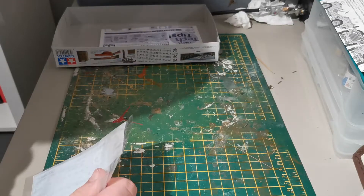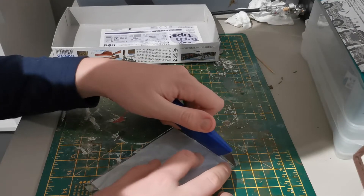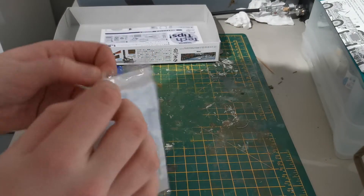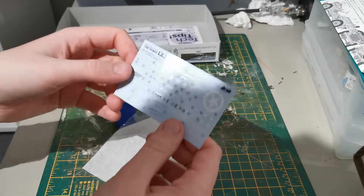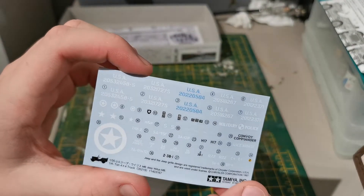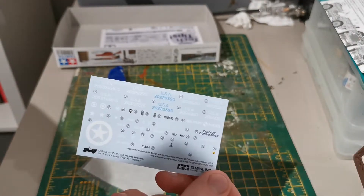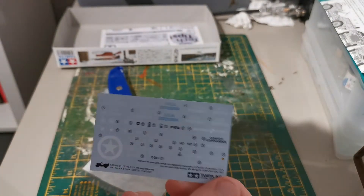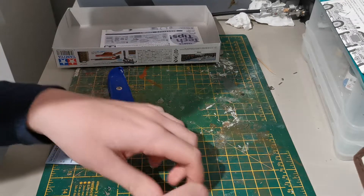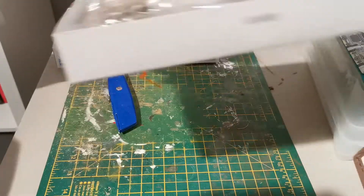We don't have scissors but we do have a cutting mat and a knife, so let's carefully open the decals. Wow, there's a hell of a lot of them. There's quite a number on there — most of them are just small markings. You get your military police logos, convoy command, all sorts of stuff. I'm assuming that's for the Red Bull Express version. Let's pop them back in — that's all the boring stuff out of the way.